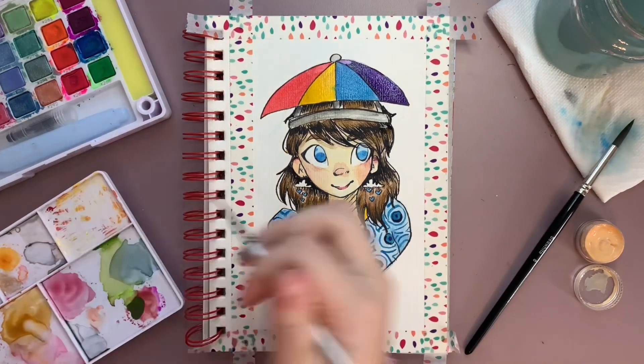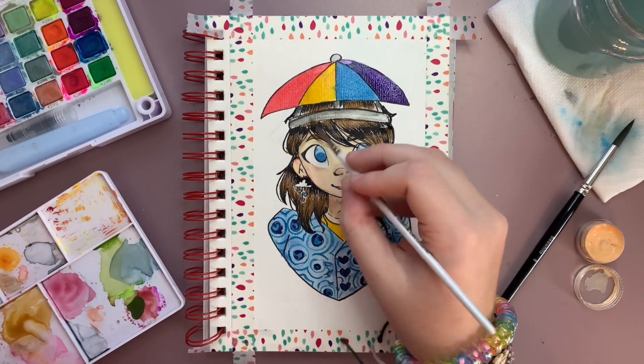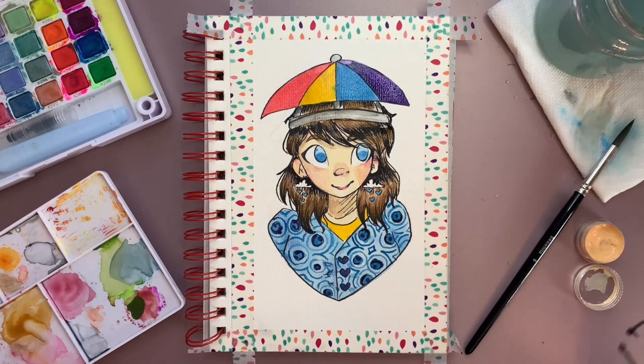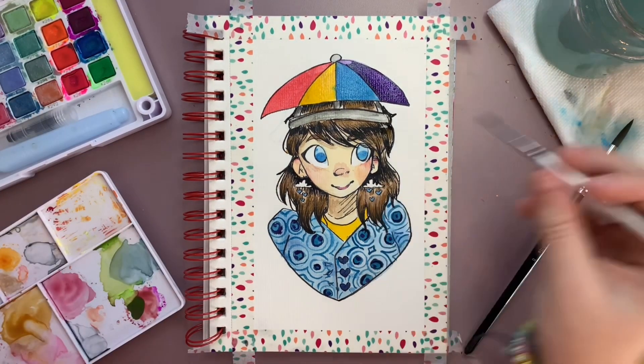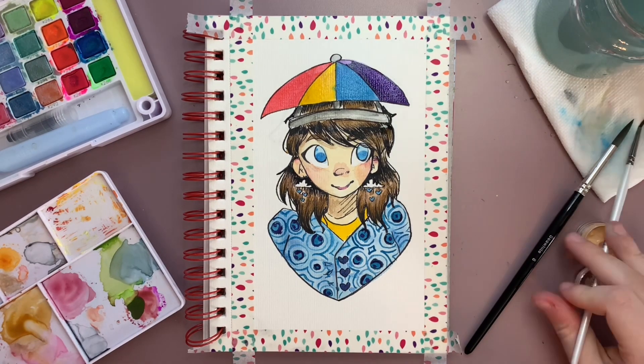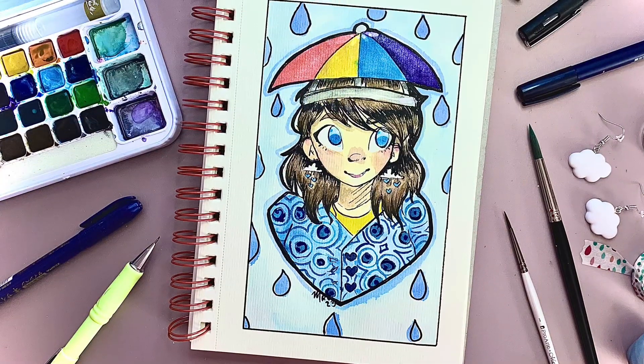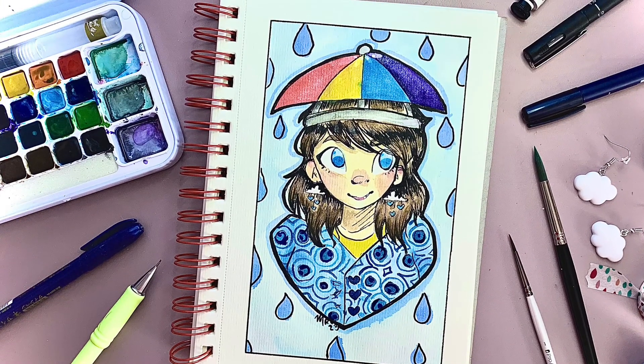Because I had to cut out so much of the video I won't be able to show you when I made the background, but I just did a light wash of color, added some raindrops, and put some line art around them. And here's the finished piece! Thanks for watching — I'll see you next time.